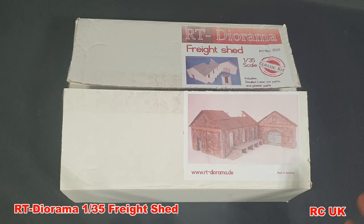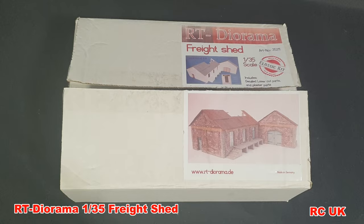Bear in mind the shipping can be quite high because of the way the world is at the moment, plus the weight of the product. If parts get broken, I'm not sure how good their replacement parts service is, because you could end up buying a replacement and it could break again. Anyway, if it's not too badly damaged they can be fixed quite easily, so let's take a look at what we get inside.